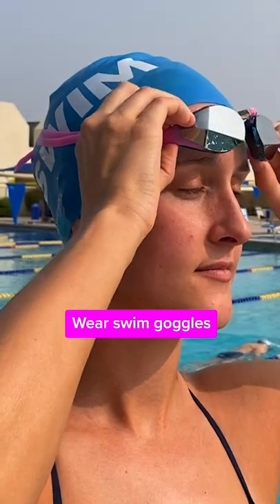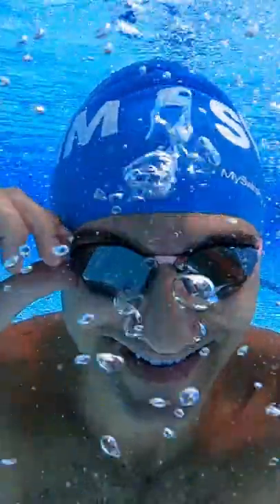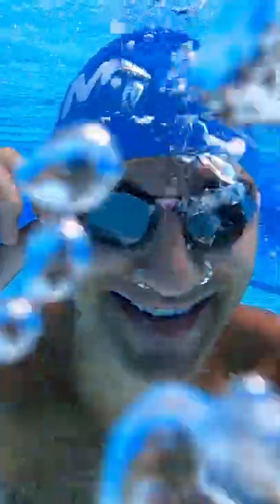I'm also wearing swim goggles on top of my swim cap. It might feel a little uncomfortable, but you're going to want your goggles as tight as you can. Find the right pair of goggles that works for you — these ones are pretty thin and they're perfect for competitive swimming.